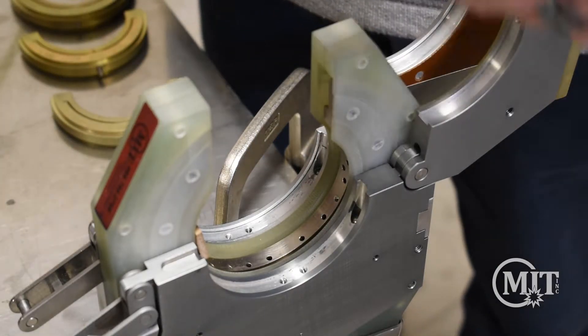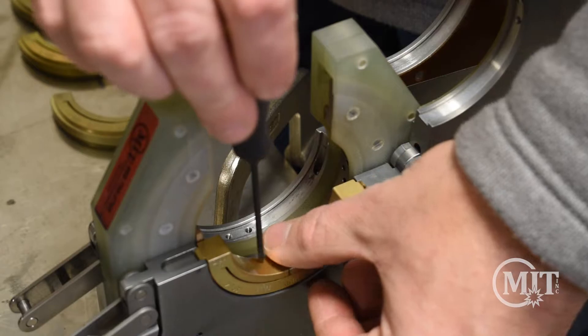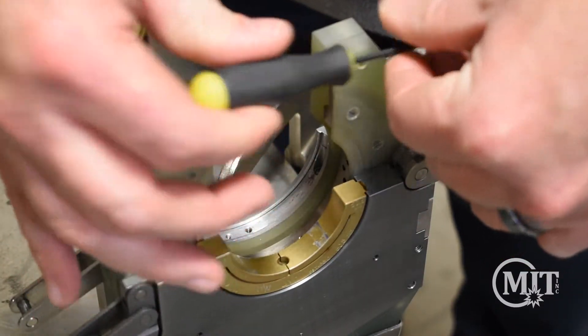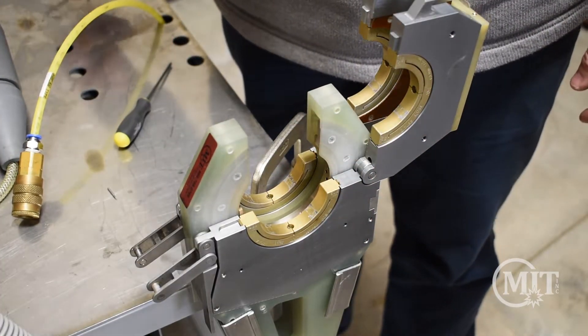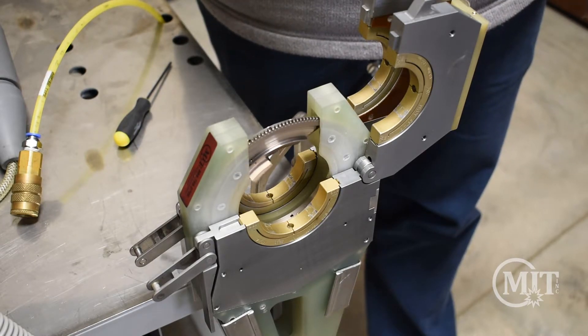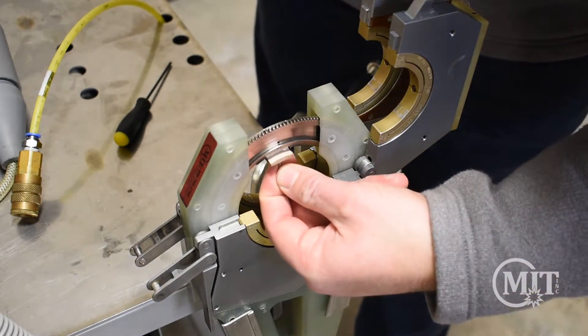Additional important accessories for the AMI weld head are collets and tungsten. Collets are specifically designed for ranges of tube sizes and they insert in the bottom and the top of the weld head as seen here. Tungsten selection is based upon the size of the weld head, and the tungsten is inserted into the tungsten holder using a set screw.